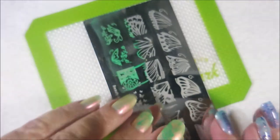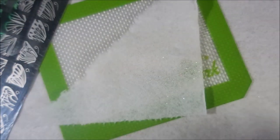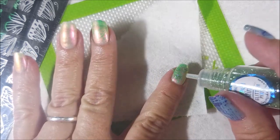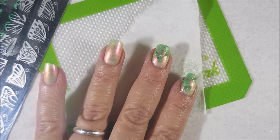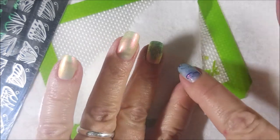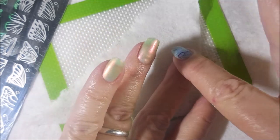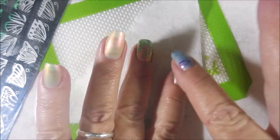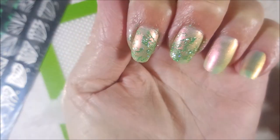I do clean my stamper off on a lint roller, and when I get around to cleaning the plate, it'll get cleaned with some acetone. But while these two are still tacky, I'm going to tap some of the Pixie Powder over both of these nails. And then I'm going to take my finger and just tap it in. I'm not trying to mush too hard because that stamping polish is still wet and I don't want to distort the image. So I'm just lightly tapping it in there. Glitter bomb!